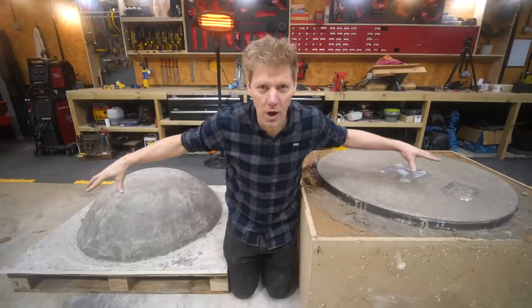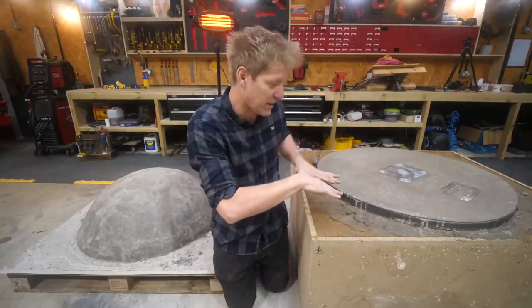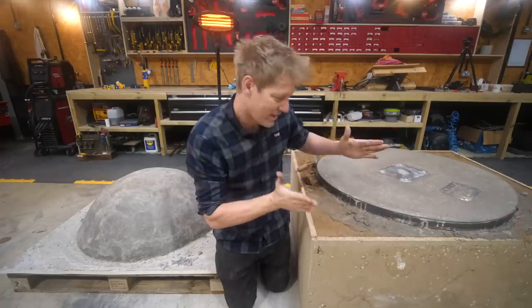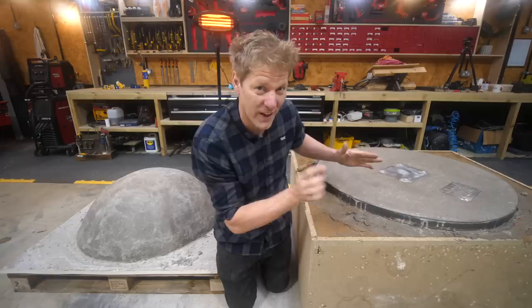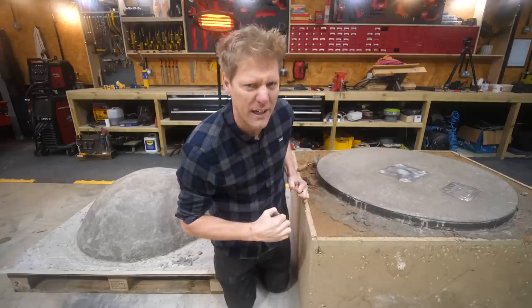Got two half spheres — this one's set, this one's not quite set. But I'm going to break it out because I think our initial mould pour is sticking to our main sphere a little bit more than I'd like. Before that completely sets and bonds to it, I'm going to break it out.